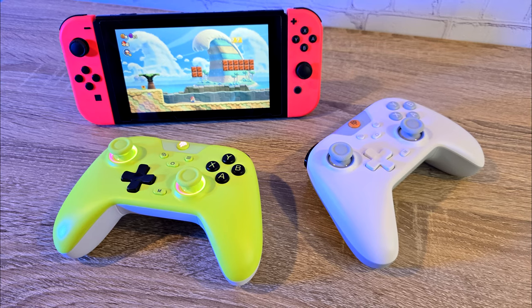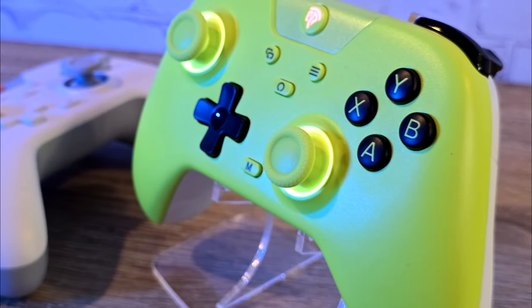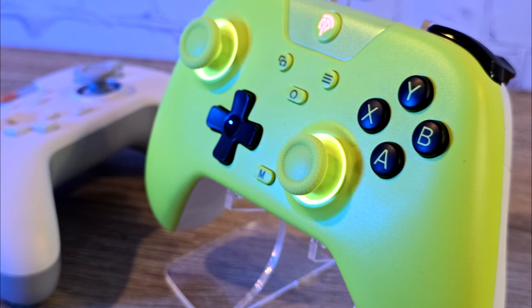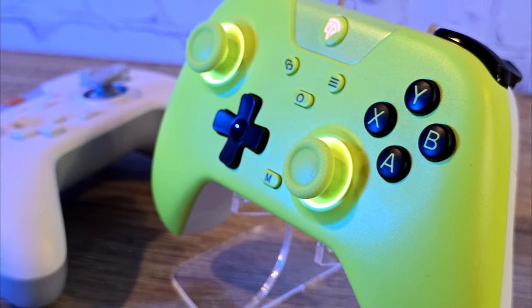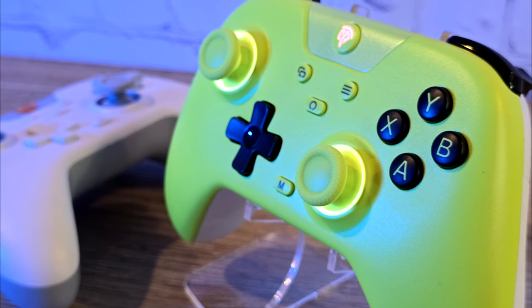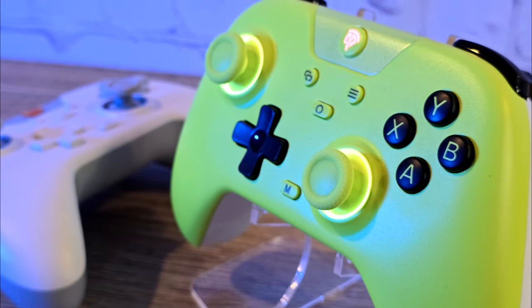Let's talk about the D-pad. While I prefer the rounded edge style of the X15, the X05 is still a non-intrusive feel on your thumb, as I do hate it when the edges of a D-pad dig in, but I can gladly report it's not the case with this controller.